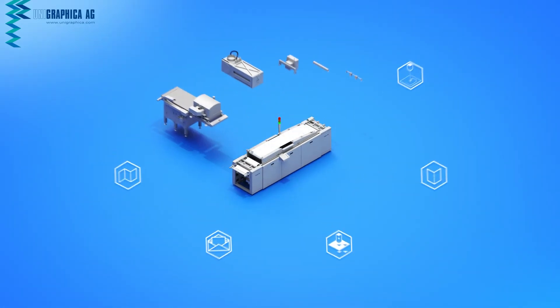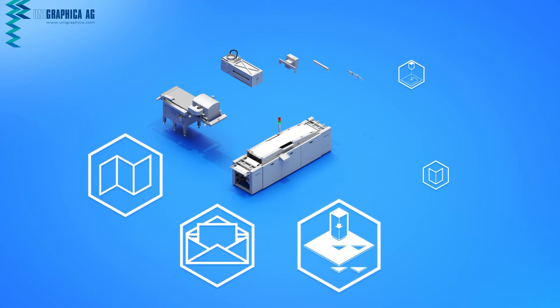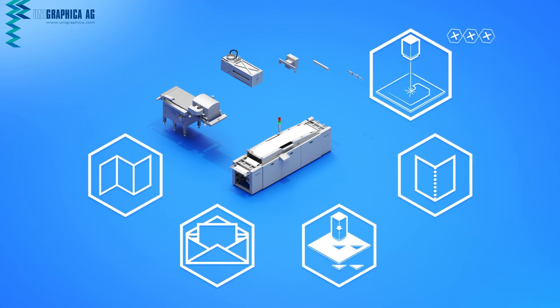All finishing options such as folding, enveloping, punching, perforating, and much more can be easily integrated.